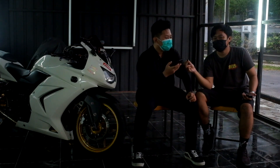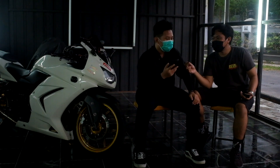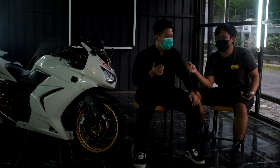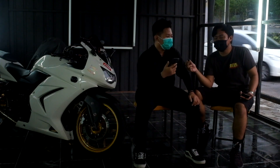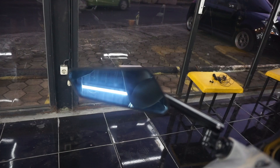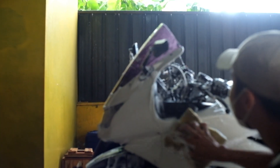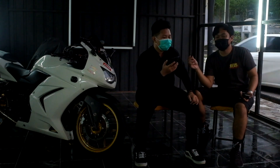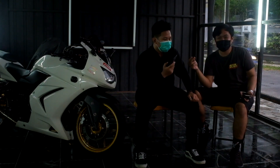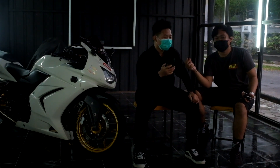Sebenarnya sudah mau stop modif, tapi lama-lama lihat lebih ganteng kalau lepas spion. Semua fairing memang cocoknya tidak pakai spion. Waktu itu sempat pasang lagi yang ori, tapi agak mengganggu karena sudah kebiasaan tidak pakai spion. Akhirnya ganti spion model sirkuit, merek And, sekitar 150.000. Kacanya sudah warna biru yang tidak bikin silau, dan view belakang tetap kelihatan meski lebih sempit dari spion ori.